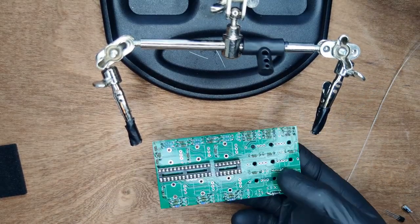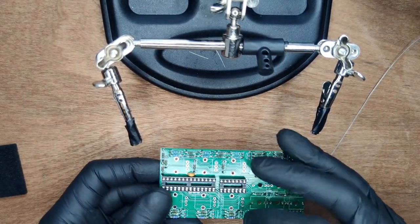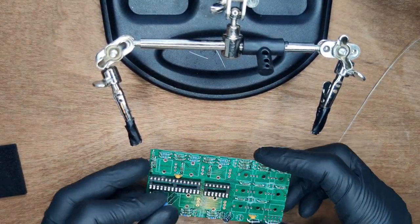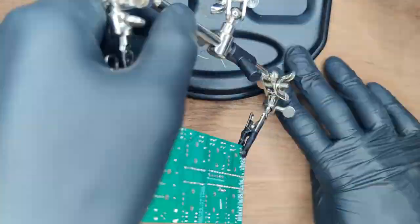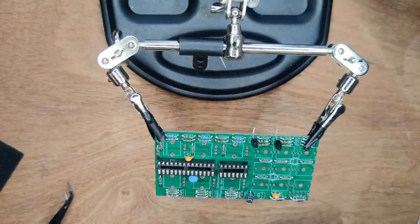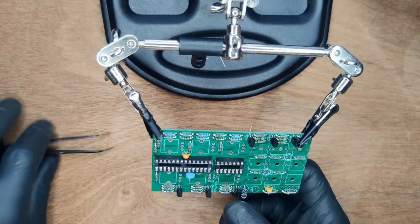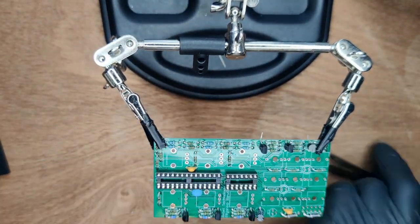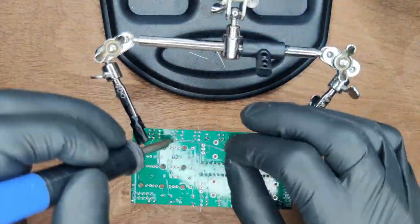Next, place two 100N capacitors, then the 10UF capacitor, which is polarized. Then the 16MHz resonator — solder them all into place. Next up, the 6 transistors. Finally, the voltage regulator. Use tweezers to align the legs with the holes on the board, then solder them all into place.